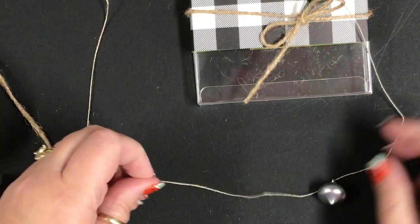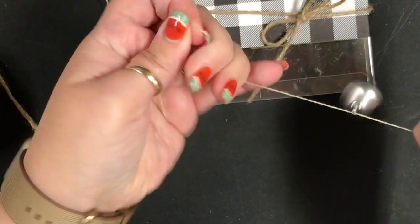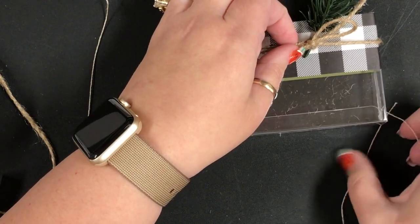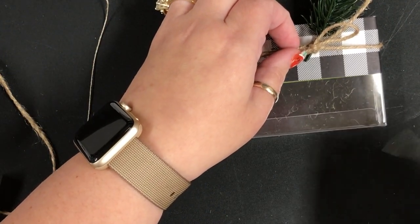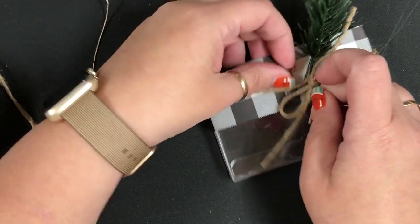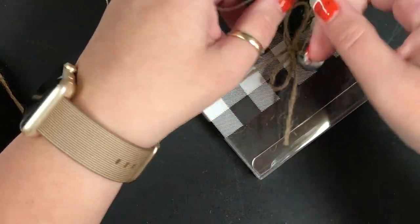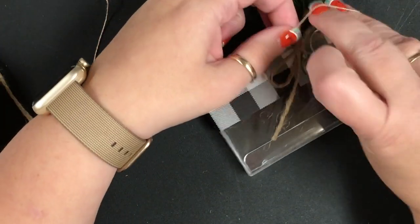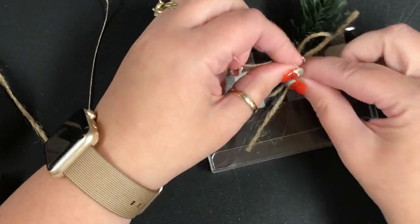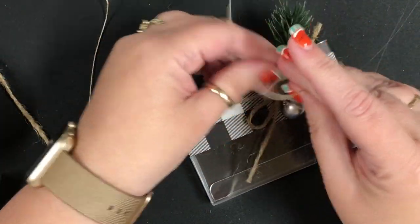I'm going to take this and thread it onto some linen thread and give it a tie so it doesn't move — because it does move pretty good. And then I'm going to slide it up under my bow and just tie it off. Easier said than done when you're on film — not that you guys make me nervous or anything! I'm going to tie a knot for this rather than a bow.